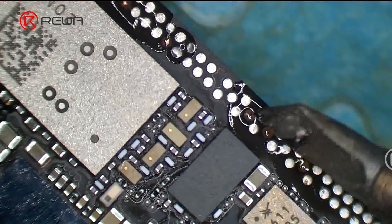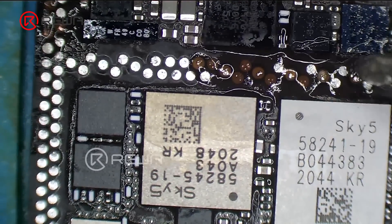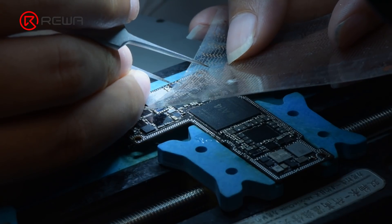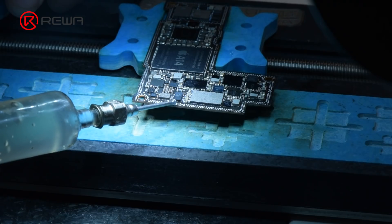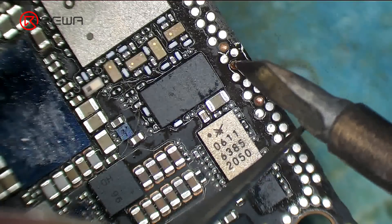Apply solder into the bonding pads with a soldering iron. Then put the soldering lugs in position. Apply some paste flux and heat with the soldering iron to solder.